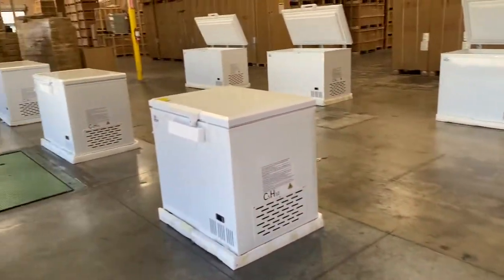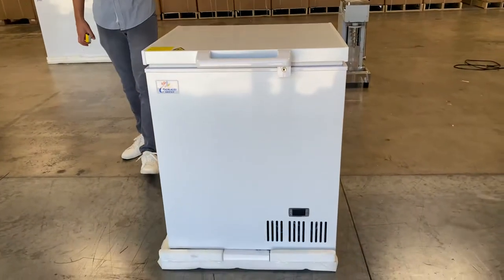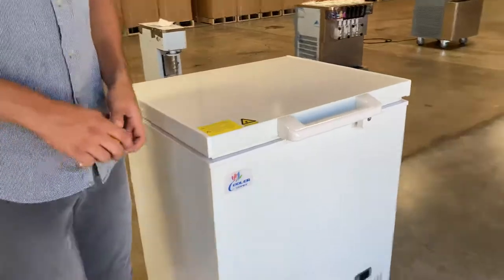We're going to have four different sizes available. These freezers can reach temperatures of negative 65, so they're ultra low temperature freezers.